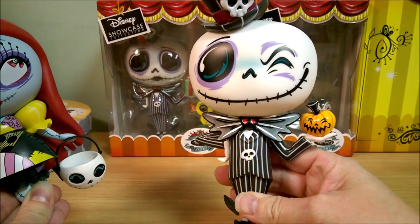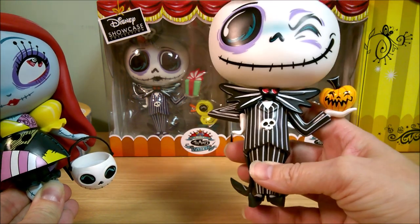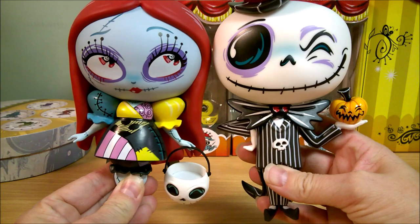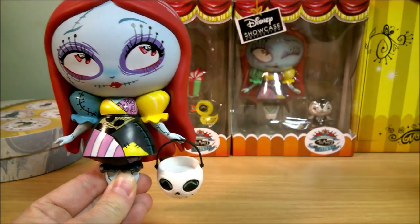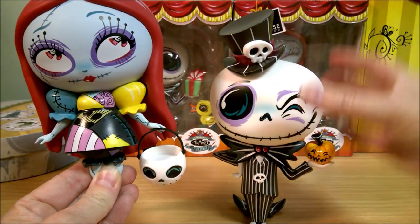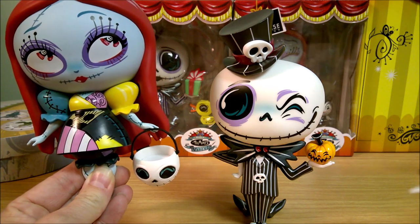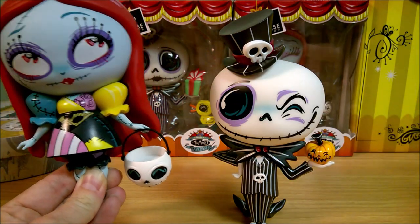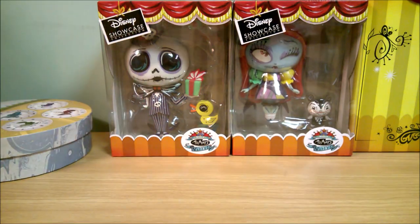And here's the Jack one from last year. He's holding a pumpkin and he's got one eye winking. He came with this little Zero, though he doesn't like to stand too well, so you have to set him just right.